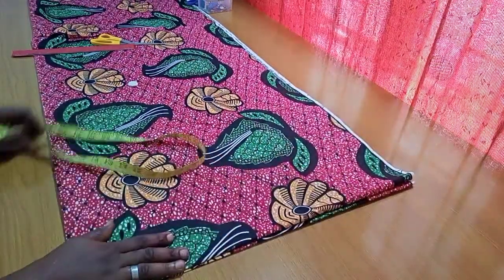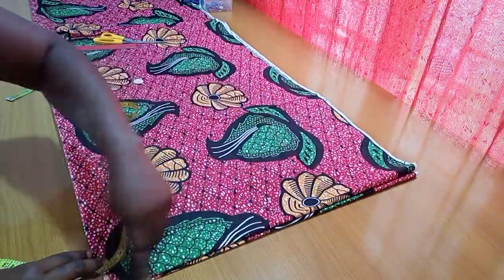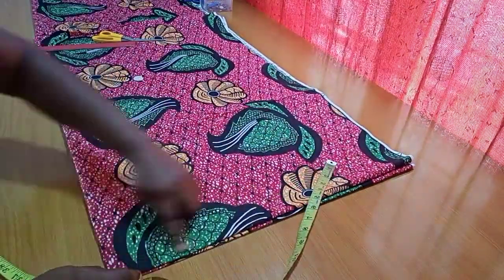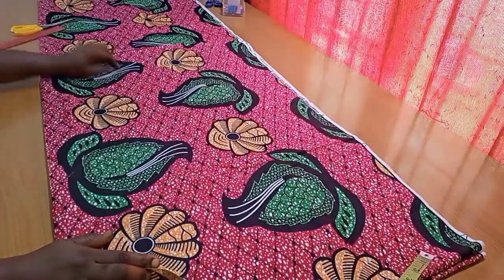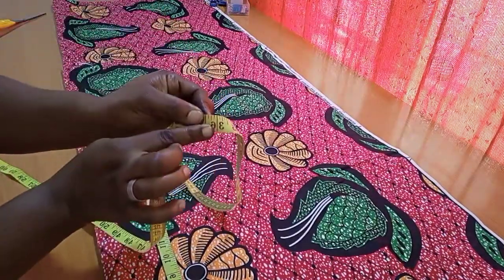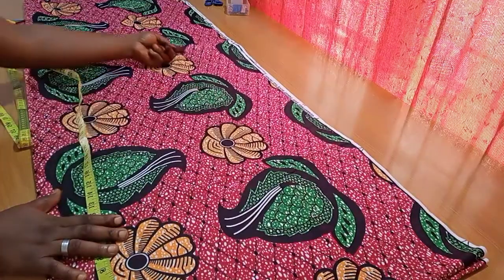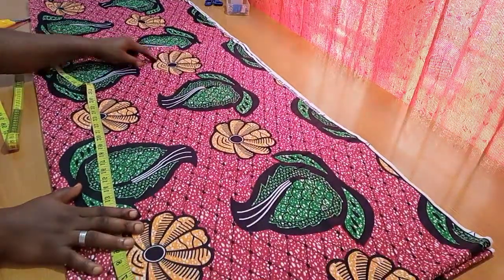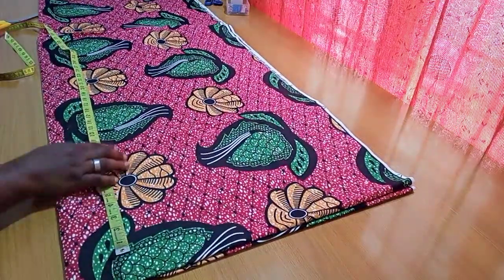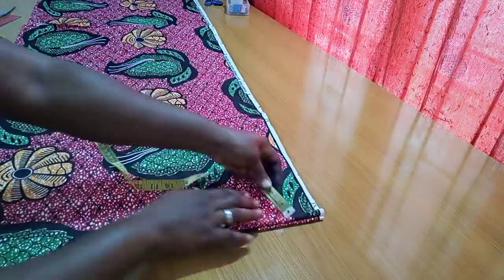I'm going to be making use of my print fabric — I've laid it all on the table. I folded it into four because I'm cutting out both the front and back pieces together. I folded it along the width of 45 inches — since African print comes at 45 inches, folding it in two gives me 22.5 inches. Along the length I'm using 36 inches, which is inclusive of my hemming allowance at the top and at the bottom. I'm intentionally making this fold in the longer length so I can use the excess as my strip afterwards.